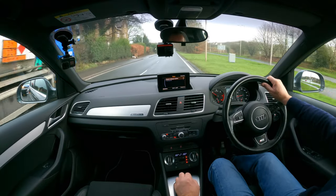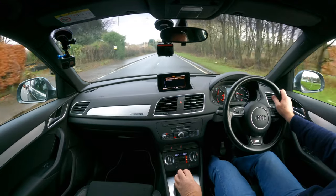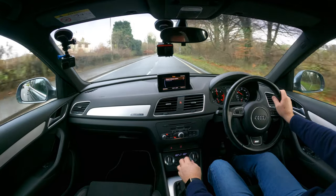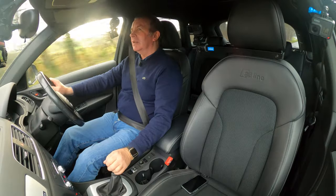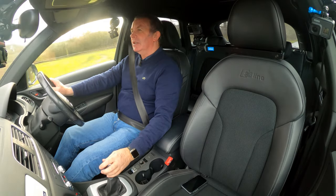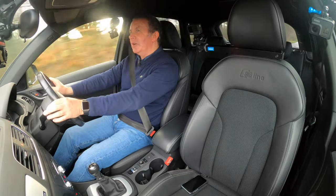Nearly caused a massive pile-up there — I thought the guy in the van behind was going to rear-end me.